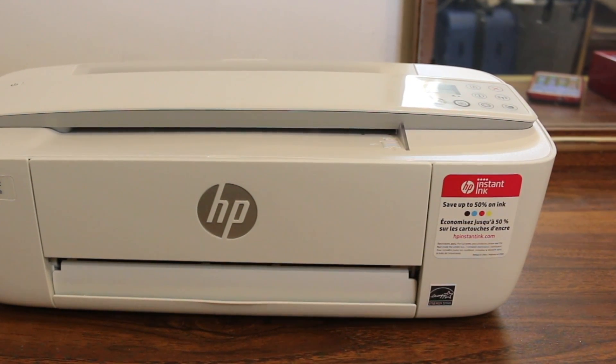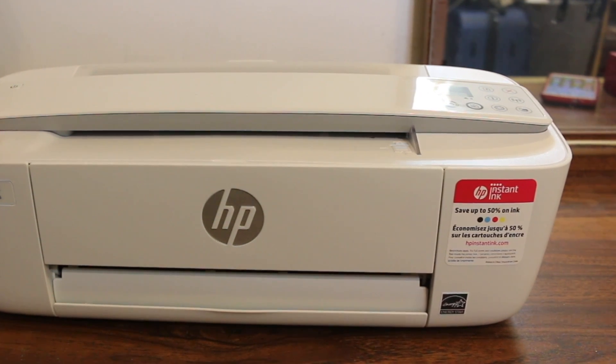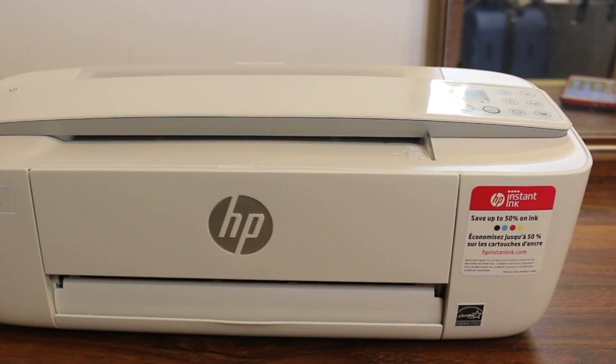Hi, today's video is regarding the HP DeskJet 3772 printer. I'll show you how to do the wireless Wi-Fi direct setup — directly connecting your printer with any device.